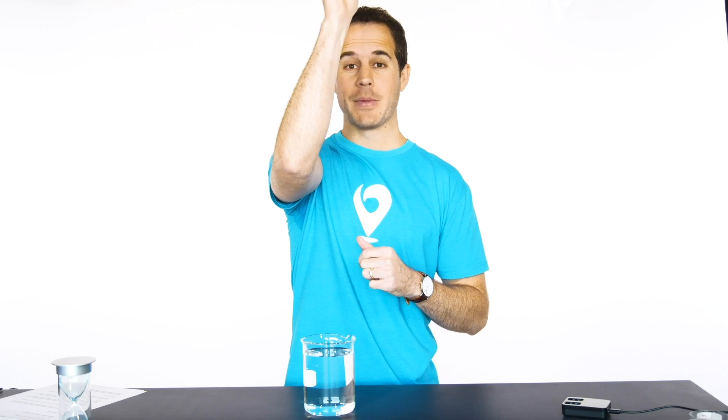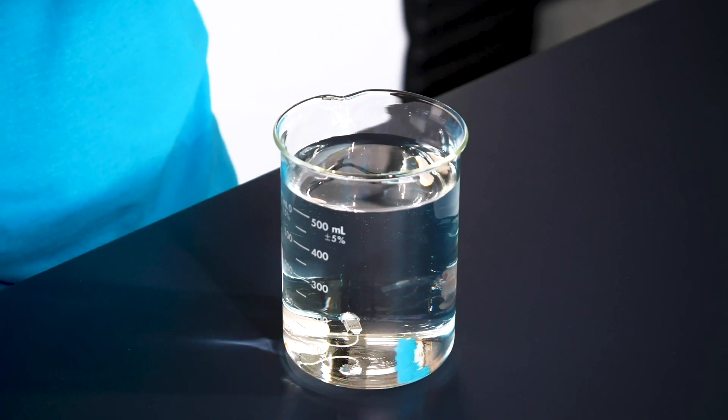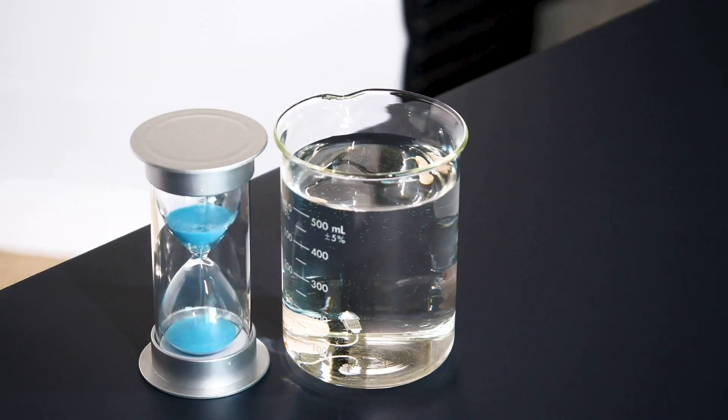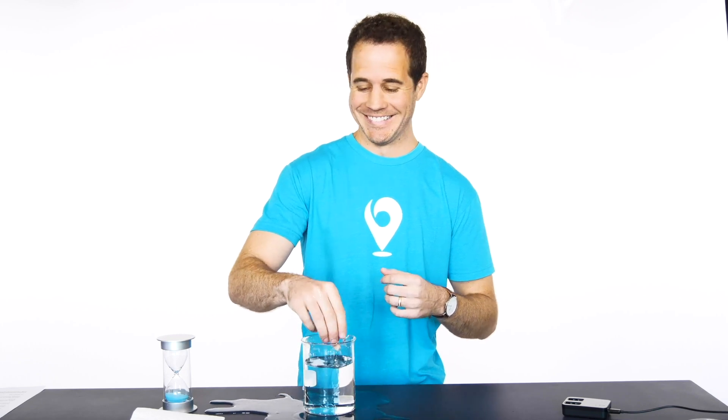This is a working hearing aid — hear that? That means it's working. Now I'm going to put it in water for 15 minutes and see what happens. We're just going to let it sit. That is 15 minutes. Let's pull it out and see what's going on. Can you hear that? It's alive.